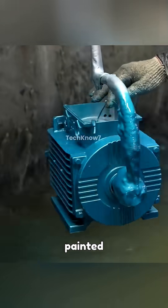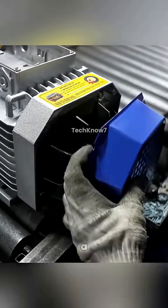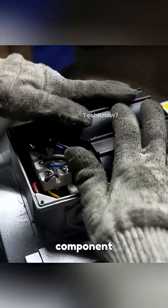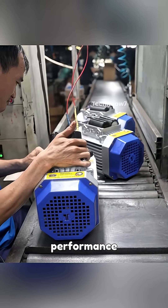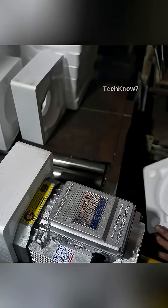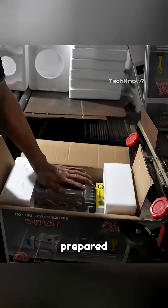The motor is then painted, dried, cleaned, and fitted with a cooling fan and protective cage. The internal wiring and other components are connected with care. The motor undergoes a full performance test. Once approved, the pull box cover is attached, and the motor is packaged and prepared for shipment.